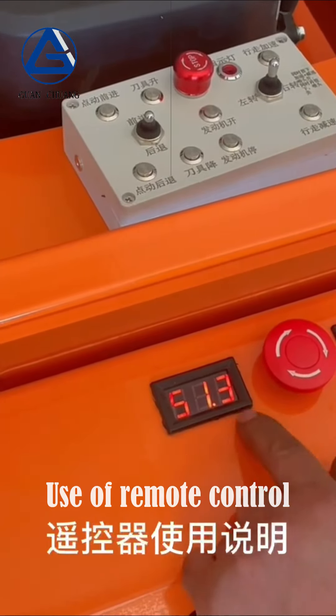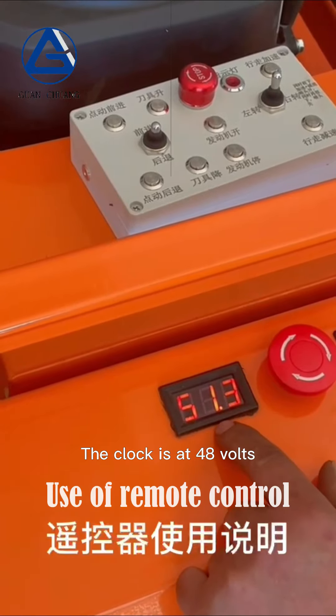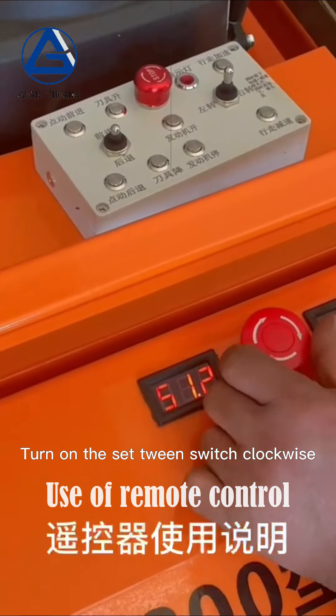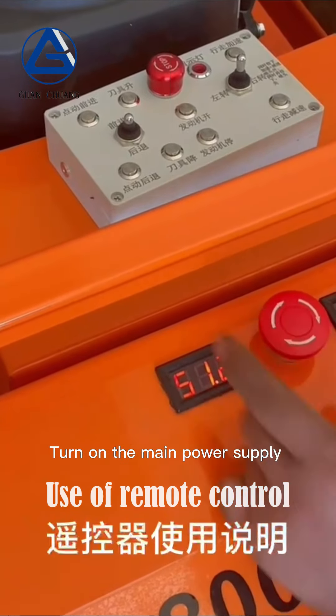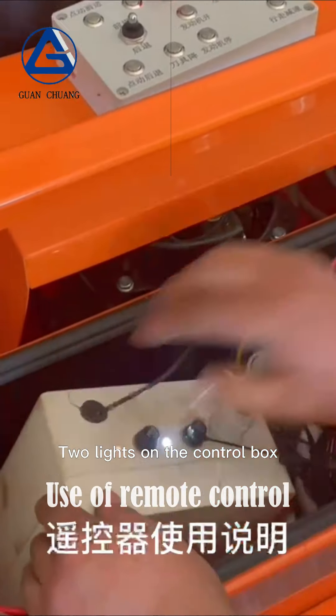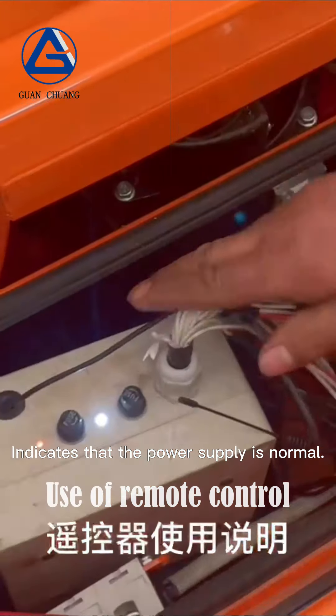If the clock is at 48 volts, the lawn mower does not walk properly. Turn on the set switch clockwise, turn on the main power supply, and set the switch — two lights on the control box indicate that the power supply is normal.